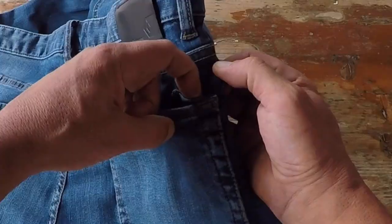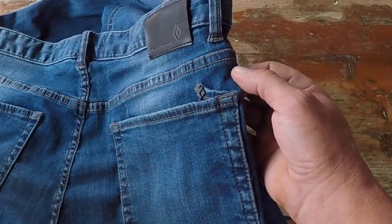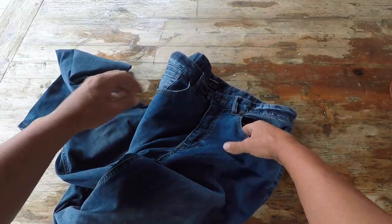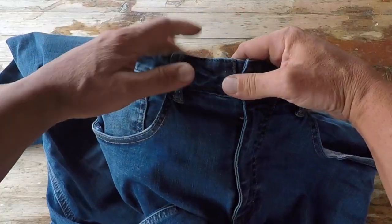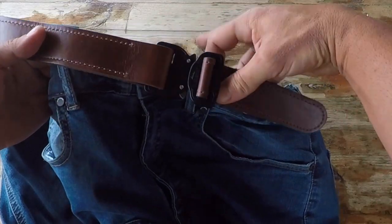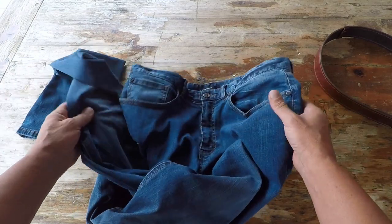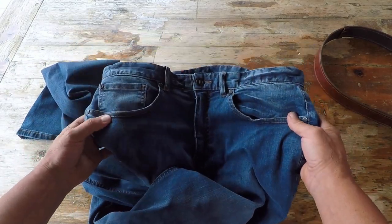These Forged Denim pants have two pockets in the back, and they also have a brush pocket — for climbers — but for me it's an excellent pocket to carry a tactical pen. In the front there are three pockets: two standard front pockets and a smaller pocket. The belt loops are excellent for my tactical belts, so they pair very well together.